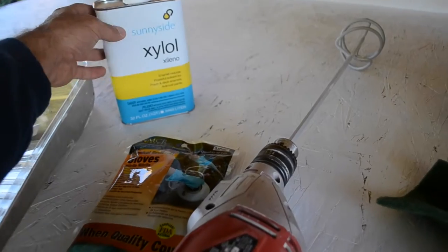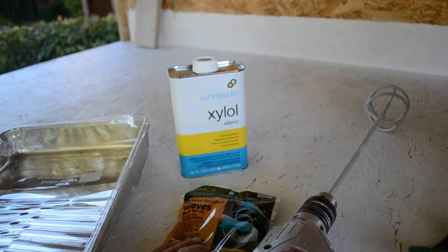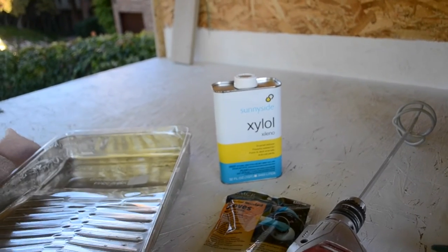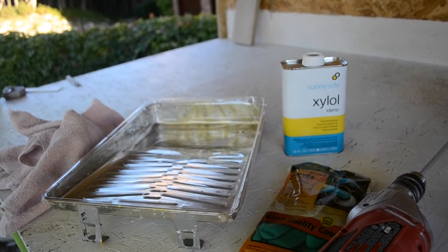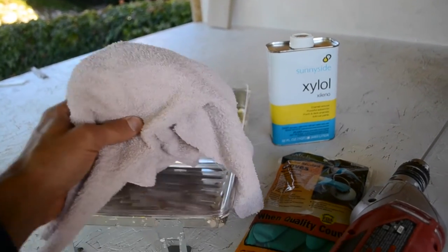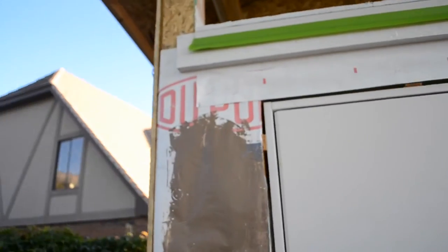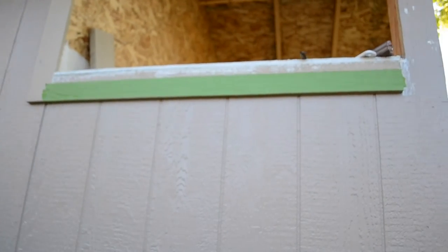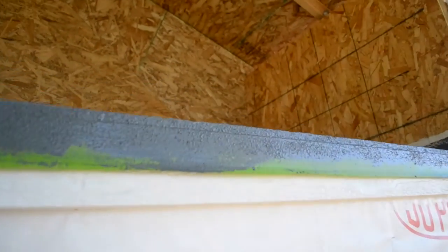Then there's xylol, or xylene — I guess that's what you can use to thin out Herculiner, and it's what's used to clean it up. You are not supposed to use paint thinner, mineral spirits, or anything else — xylol is it. Just to point out, I am very novice and have never used this product before, so you guys can maybe learn from my mistakes. I also have some rags in case it drips. I applied some masking tape along there and over here too, because I'm going to paint this stuff over the edge to hopefully get a nice watertight seal. I'll probably go up there and caulk when I'm all done.